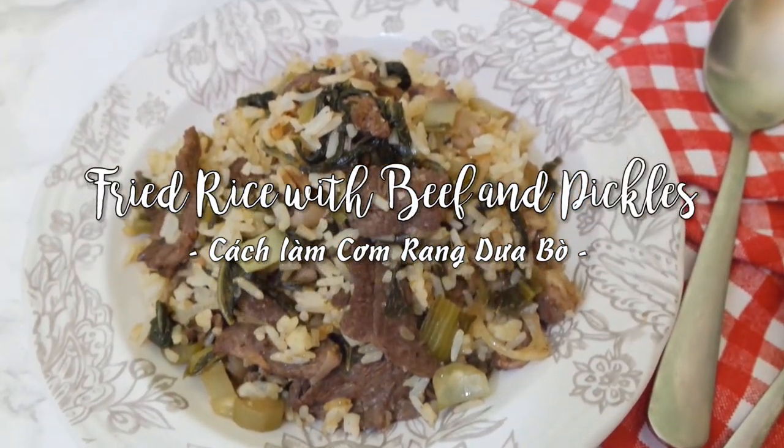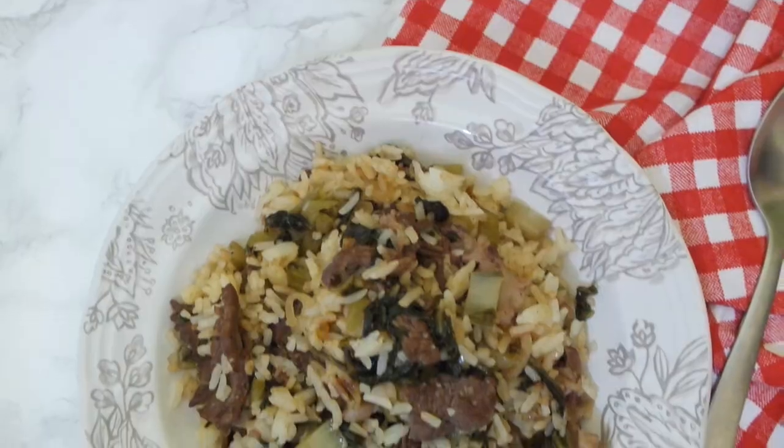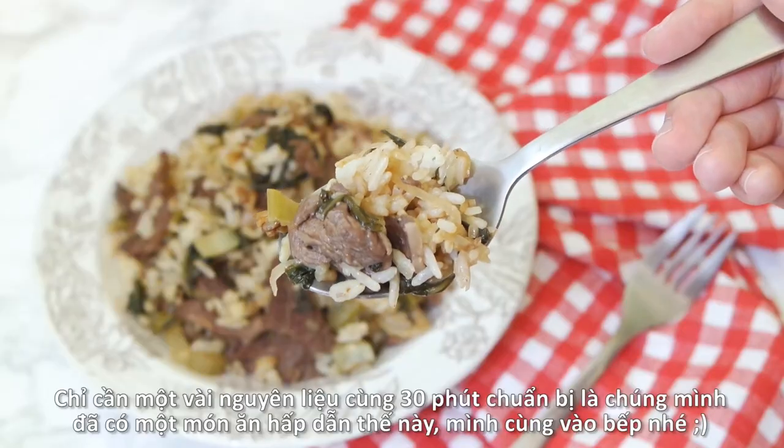Hello everyone and welcome back to Taste from Home. Today in this episode we'll be making fried rice with beef and pickles — so simple but so delicious with just a few ingredients in less than 30 minutes of cooking. Let's get started.